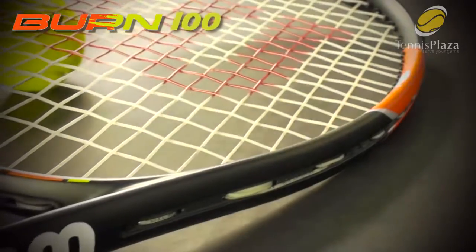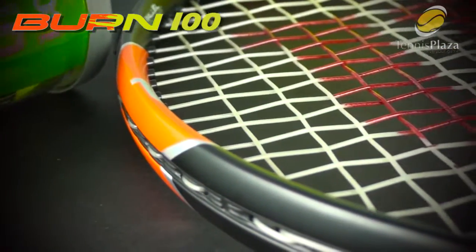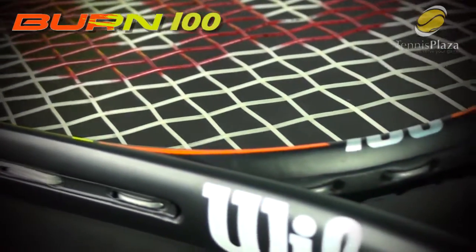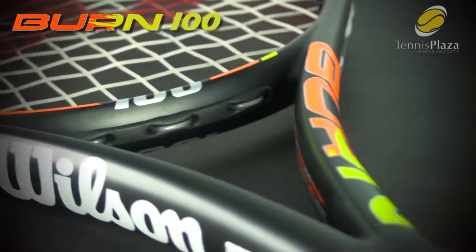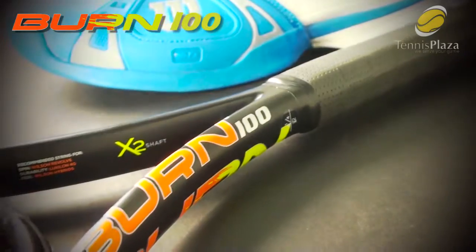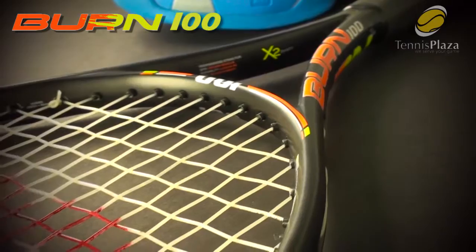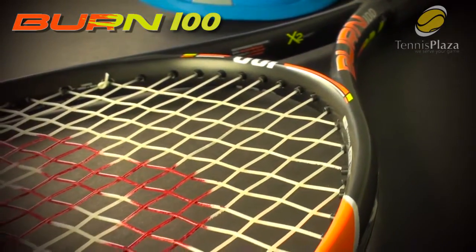The Burn 100 specifically is actually a racket that's going to really benefit the modern-day baseliner. It features the X2 shaft, which means the handle is longer. It's going to allow for that second hand, so if you have a two-handed backhand, you'll really like this feature of the racket.